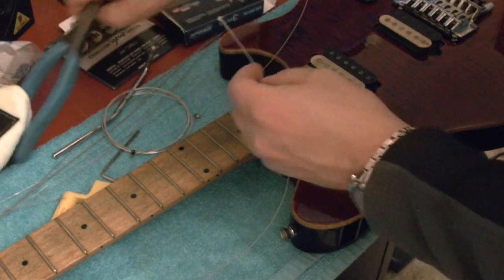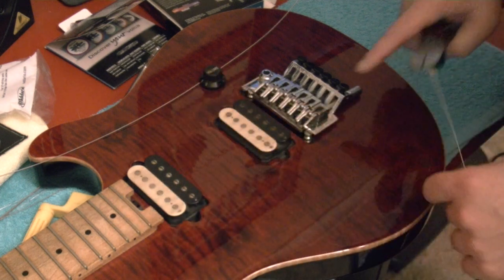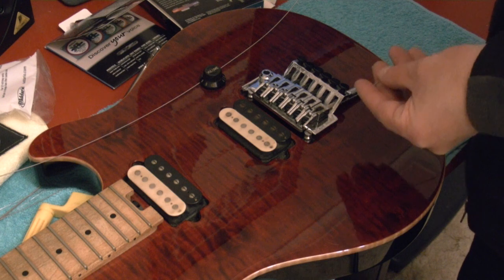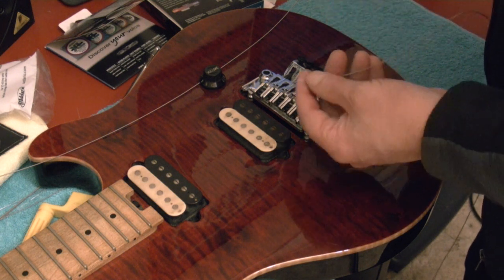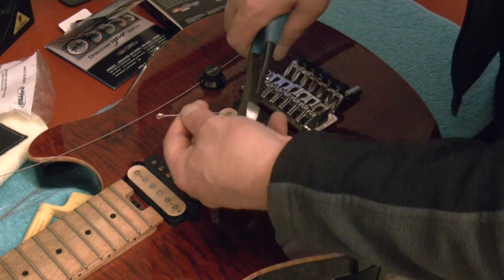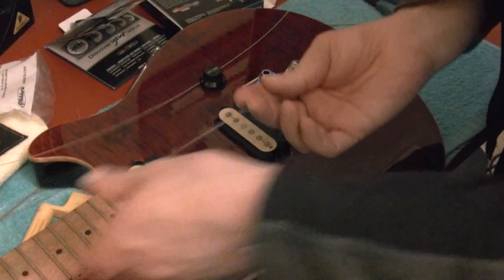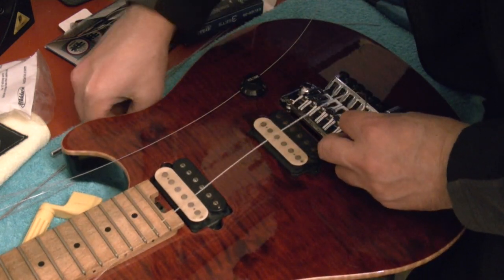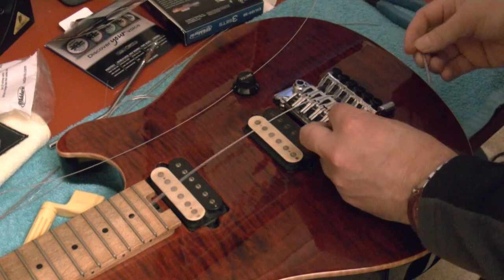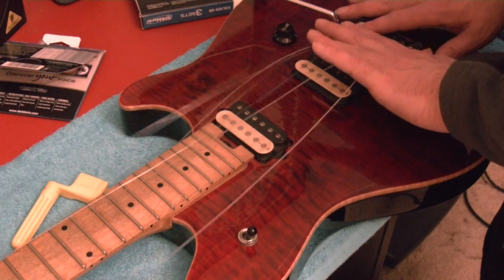With the cutters, we're going to cut the end of the string because this is where the end goes into the bridge. The brass ring at the end isn't going to fit in there, so you literally just cut it off. Then you put the string right into the hole. Then grab the Allen key and tighten it up. Put all the strings in at that end, then we're going to move down to the other end — the tuning pegs.